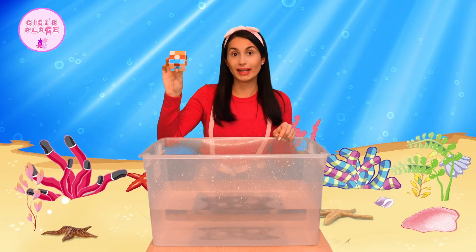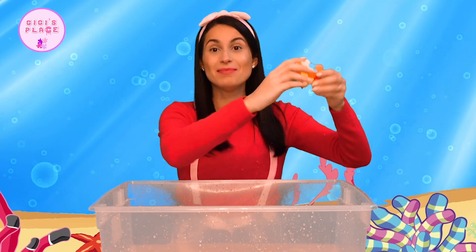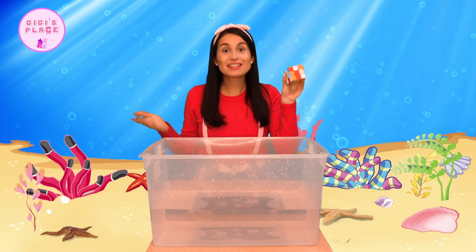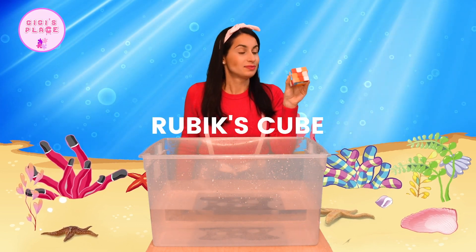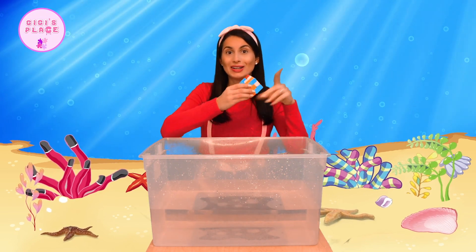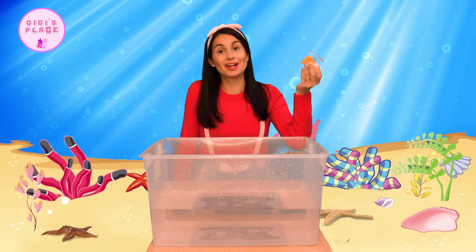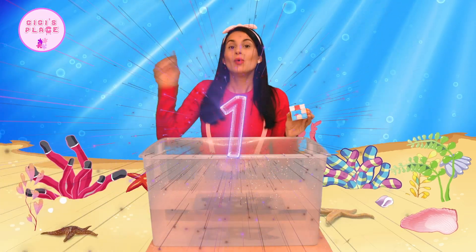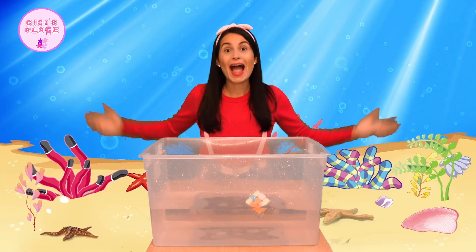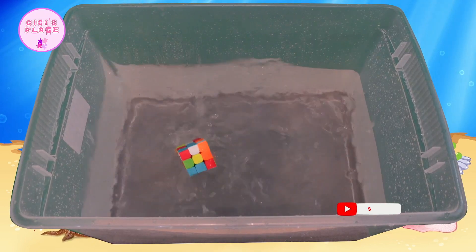Next we have this toy — it's in the shape of a cube. It has a lot of different colors and it can move a lot. Do you guys know what it's called? Right, it's called a Rubik's Cube. The point of this cube is to try to get each side to match one color. It takes a lot of practice and a lot of concentration. Let's see if this one will sink or float. Ready? One, two, three. Whoa! Our Rubik's Cube floats — that's so cool, it looks like it's swimming around.